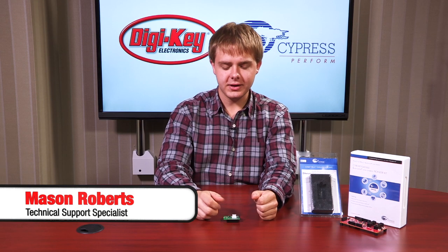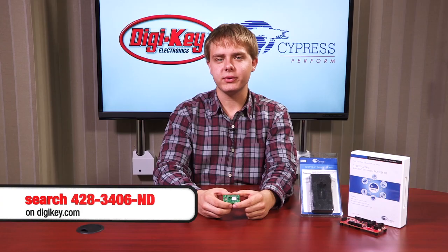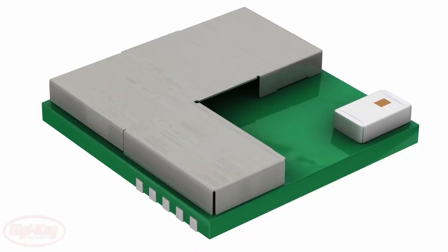Hi everybody. Today we're going to be talking about Cypress's new EZBLE evaluation board. This board comes equipped with their new EZBLE P-ROC Bluetooth module that is fully equipped, fully certified, programmable, and ready to use for easy placement in new designs.